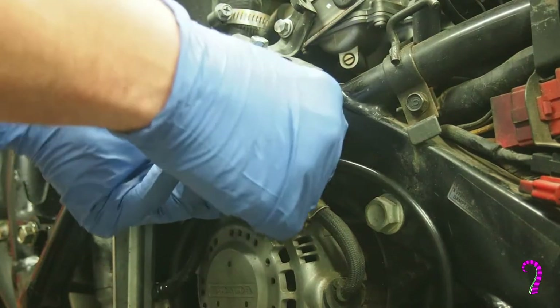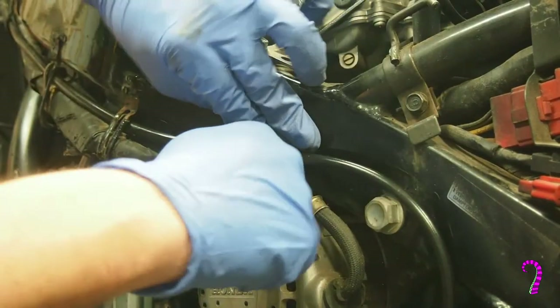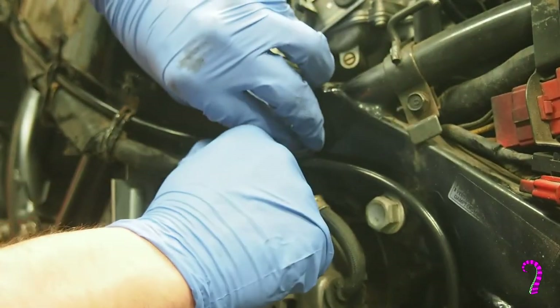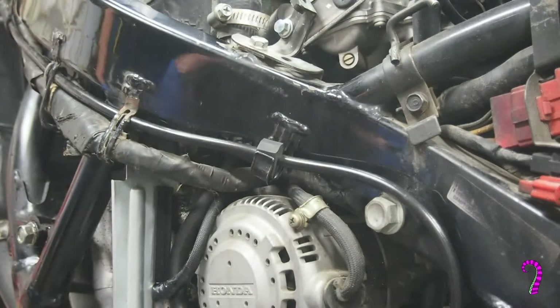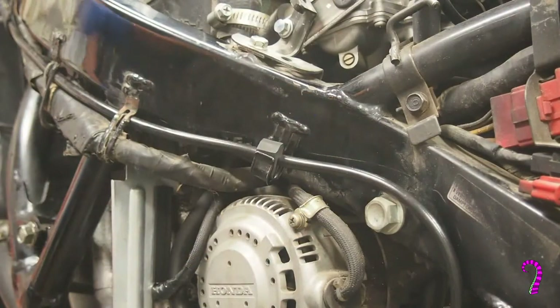We slide that in and it fits right in there. This will come in handy when we set the tension on the handlebars to make sure we get a full range of steering motion without tying up the cable. Until we torque the lower fitting down, this part of the job is complete. We're going to head back to the bench and rebuild the master cylinder.